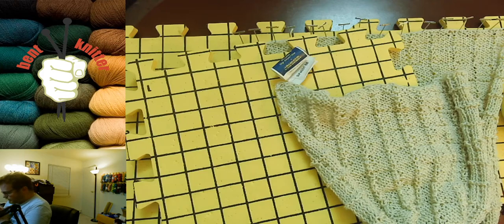I definitely recommend blocking if you do something really intricate, very unique, or something with a pattern, because it will look a little bit better. I feel like you will like it more because you get to see all the hard work that you put into your item.